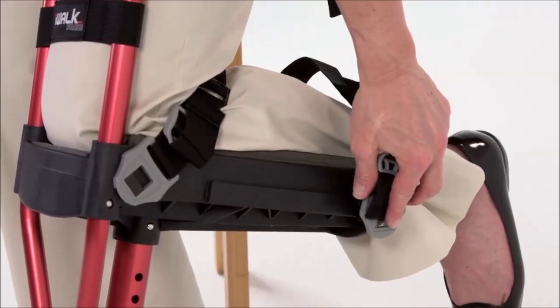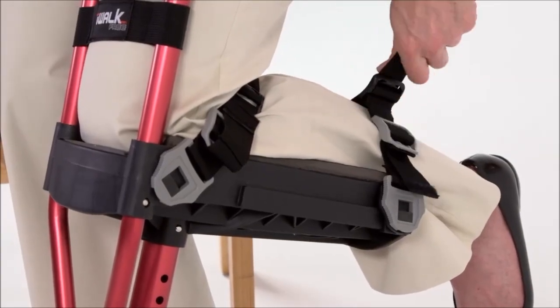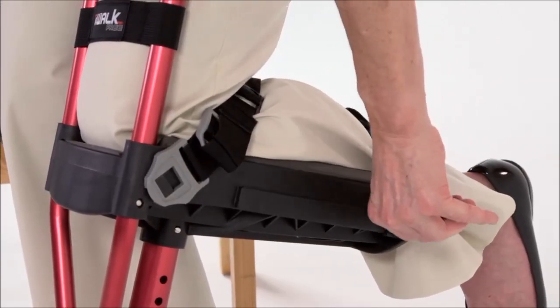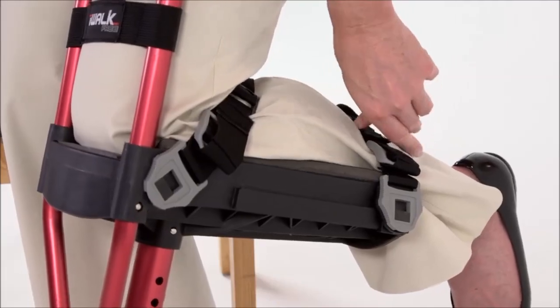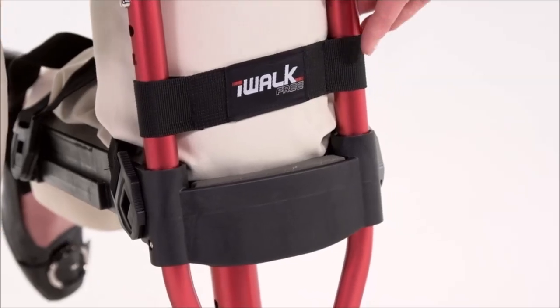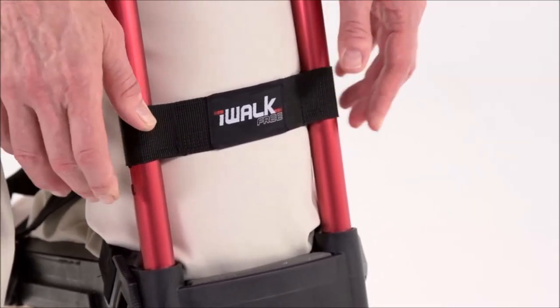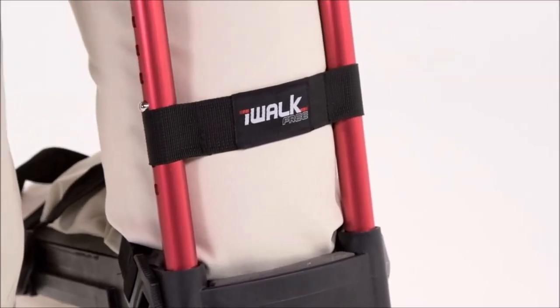Generally you want the calf strap to be as far back as possible, but if you have a cast, boot, brace or condition that needs accommodation, you can slide the strap forward to where it best functions. Now at the front of the crutch there's a knee strap. This strap should be tight against your leg. Sliding it up or down controls the forward position of your leg, so experiment to find the setting that you like best.